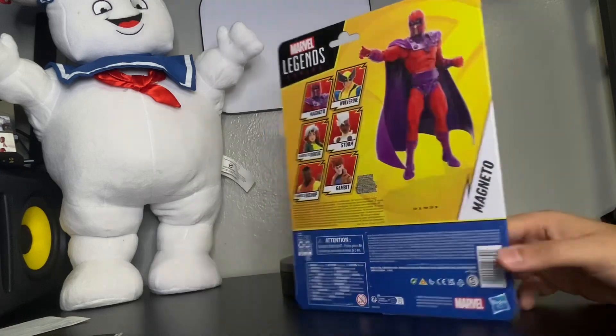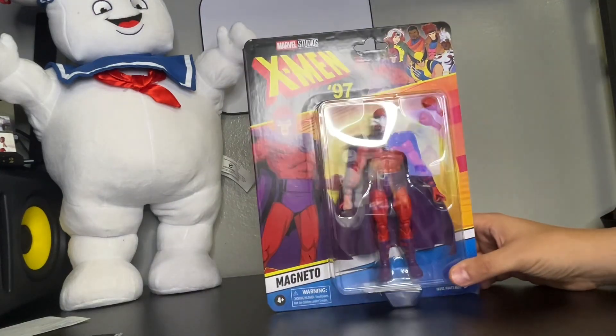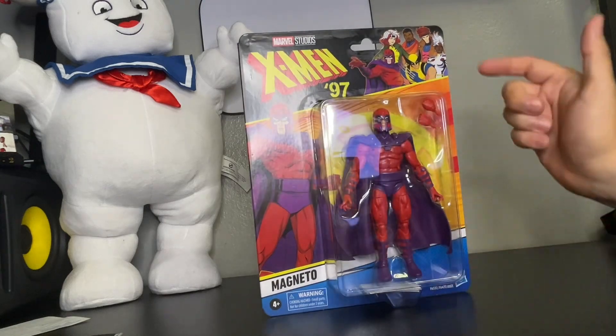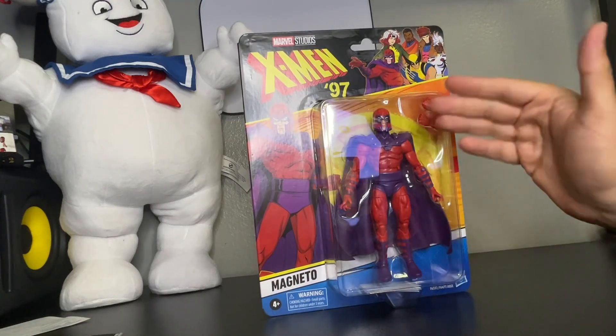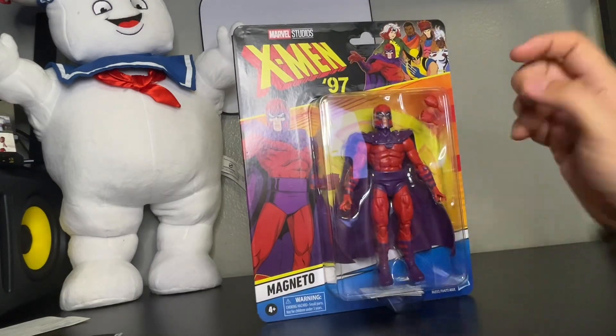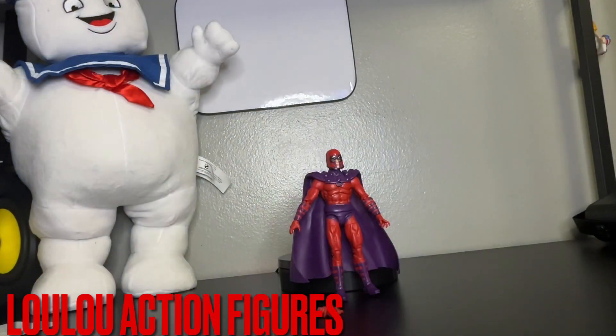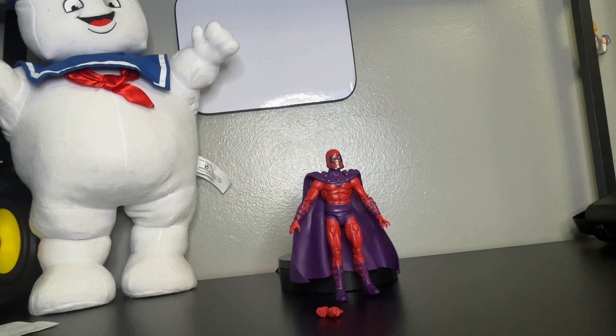Can't wait to see what's going to be the next series for this. What I'm going to do, I'm going to unbox this package so we can get up close to Magneto. Stay tuned. We are back. As you can see, I finally unboxed Magneto from the X-Men 97 TV animation.